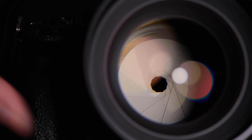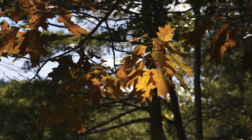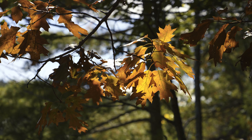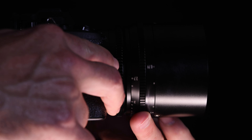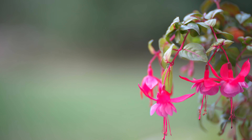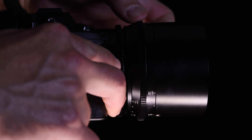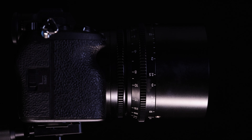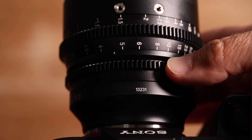There are 10 aperture blades in the iris of the Spectrum 85, which makes for a very circular shape even when the aperture is stopped down. The aperture range is T2 to T16 and is of the de-clicked variety so that you can do aperture racking. The two most important mechanical components on a cine lens are the focus ring and the aperture ring. Most cine lenses are manual focus to give the cinematographer full control over what is in focus and how quickly focus transitions happen. The focus throw here is quite long at 270 degrees of rotation to allow for precision.